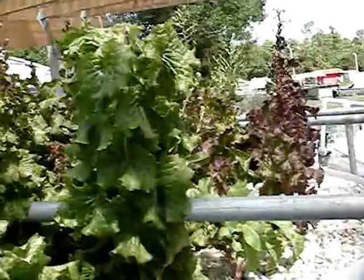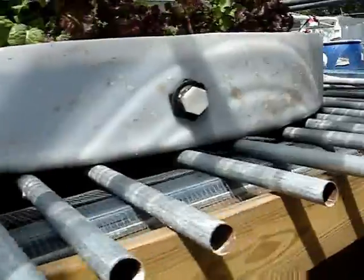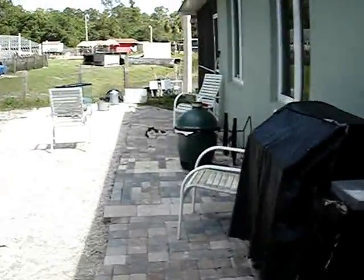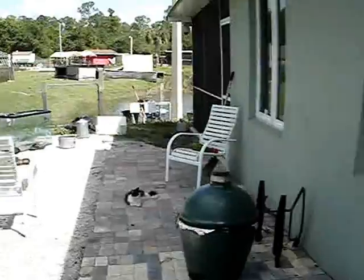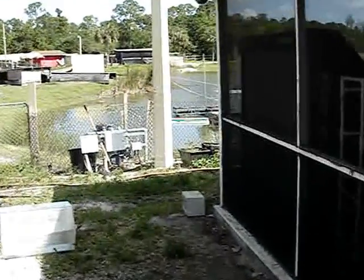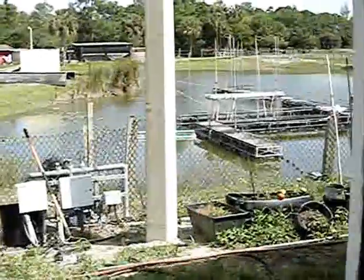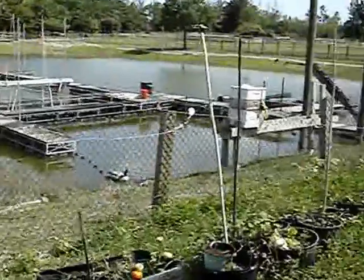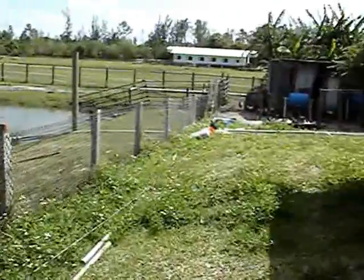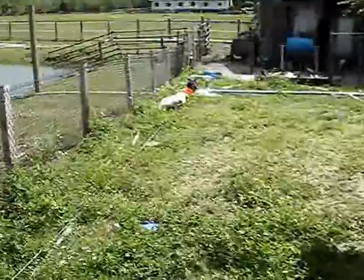I haven't posted in a while, but you can see we have been busy around here. Even though the system looks real large, I picked up a Hayward pump — it's a nine-speed pump. It's a little bit pricey, but I can run this whole system on a dollar a day in electricity. I crank it down to 2,000 RPMs and it runs just fine.